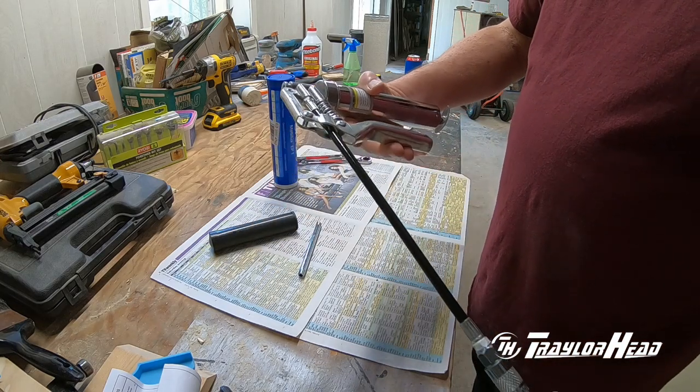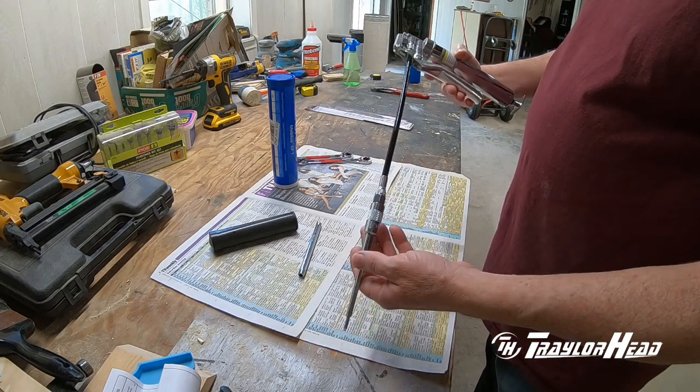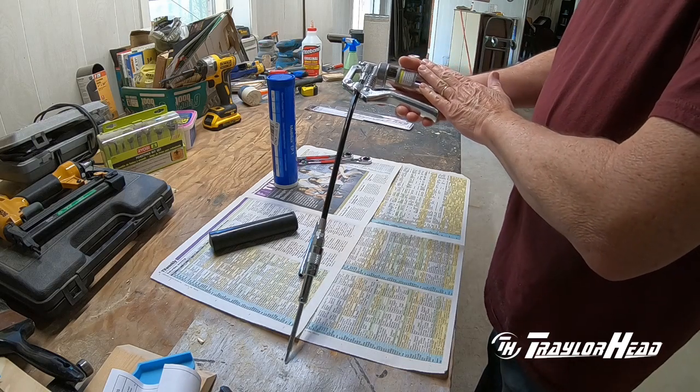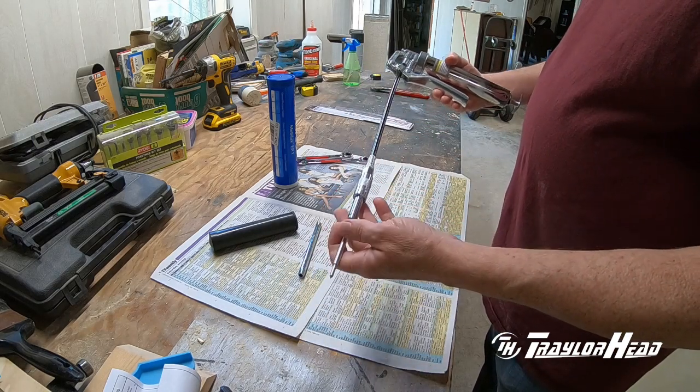What we're going to do is go through and prime the gun — get the grease into the chamber — and then make sure we're getting it out the tip before we go over to the machine.